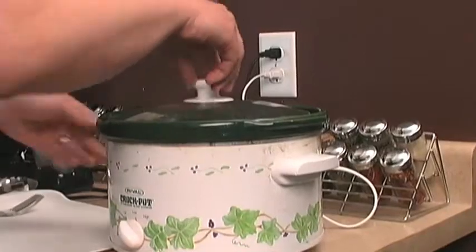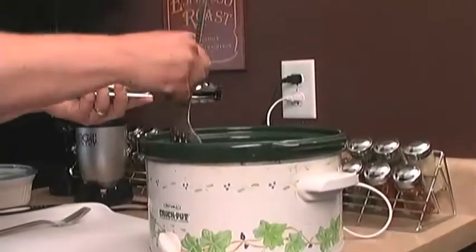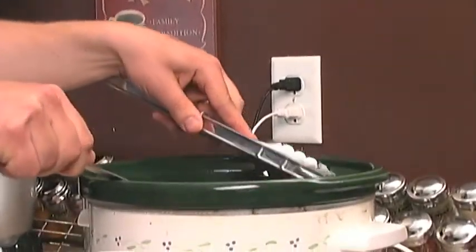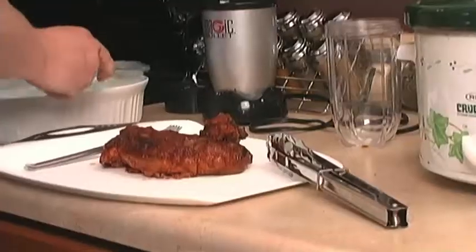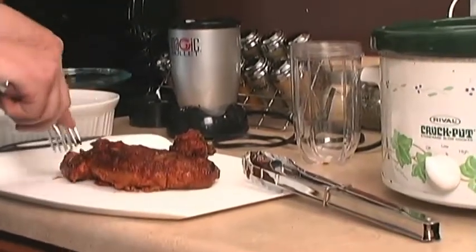This pork tenderloin has been in here for about ten hours — it really only needs about eight. I usually use a slotted spoon to get it out, just because you won't get any of the liquid coming with you onto your plate. We're going to use all this sauce too — I'm going to blend it a little bit just to make a smoother consistency, then put it all together and refrigerate it. Since it's been in here so long, this is going to fall right apart. I usually take two forks and just shred it — it comes right apart.